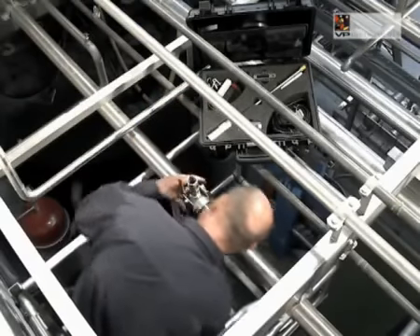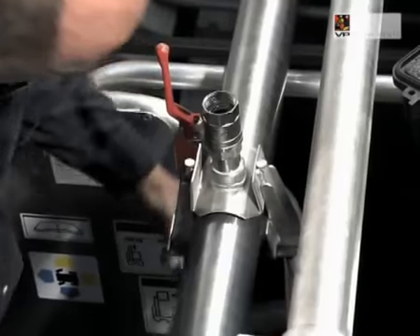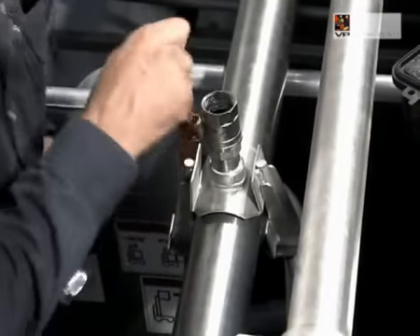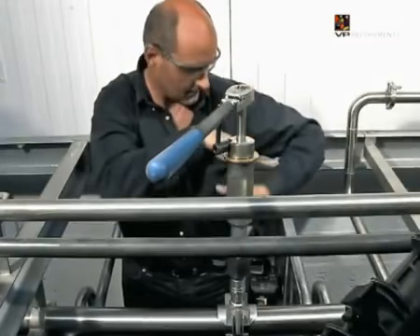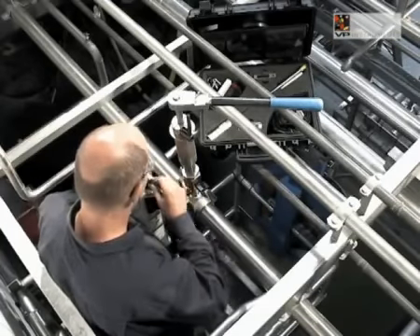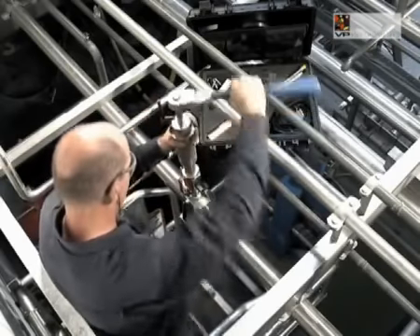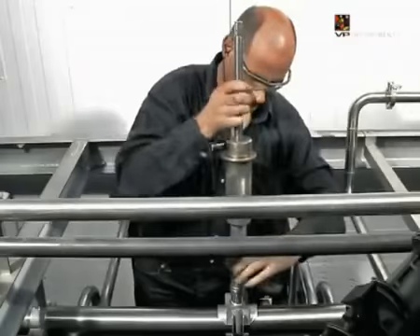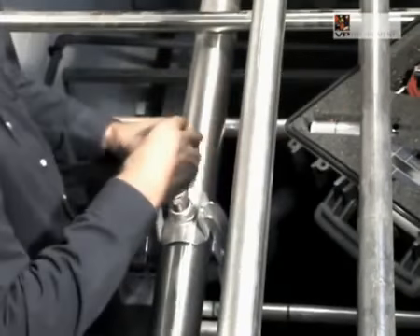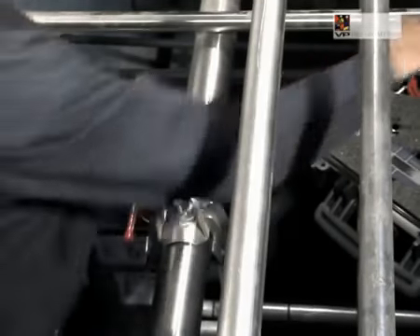The start kit contains everything you need to start measuring right away. Determine the inner diameter of the pipe. The VP FlowScope can be installed using a socket or hot tap saddle. Hot tap saddles can be installed on pressurized pipes. Hot tapping is work for trained technicians and requires special equipment. This equipment is not delivered by VP Instruments.